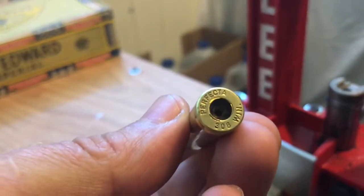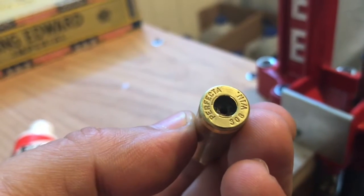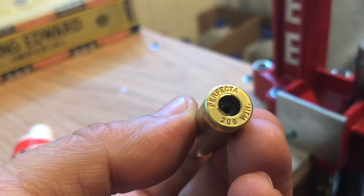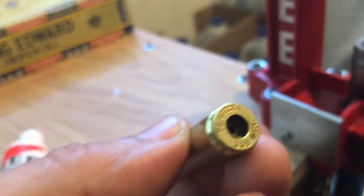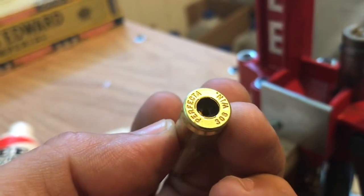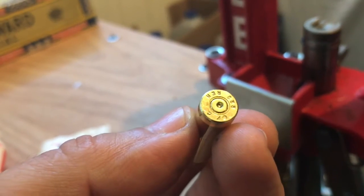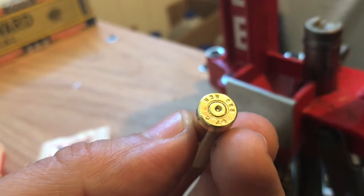Now we have a case that's been deprimed. As you can see, this is military brass — it's been crimped. We're going to remove this crimp and swage the primer pocket before we put in a new primer. See the military crimp around there? That will have to be removed.